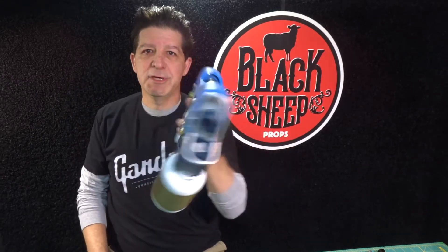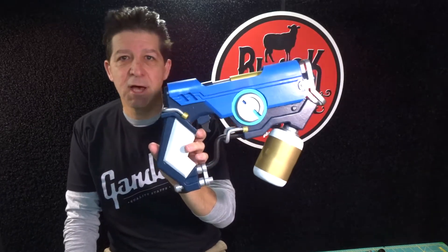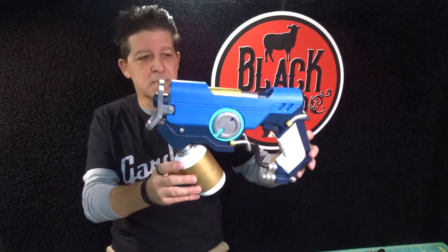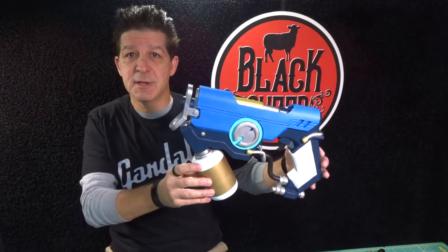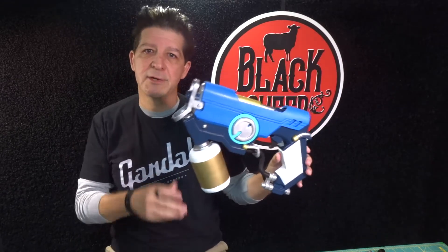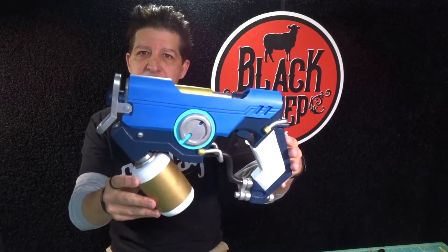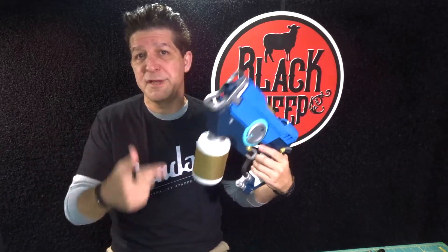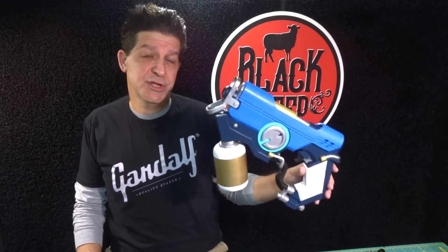That is really cool. Tons going on here, a lot of work, but it's not hard — there's just a lot of it. So in this episode, making an EVA foam graffiti gun part one, we're going to begin going step by step through how to make this. We have a template for it too, so if you want to make your own graffiti gun, we'll include the link in the description below to our storefront so you can go grab a template if you want.